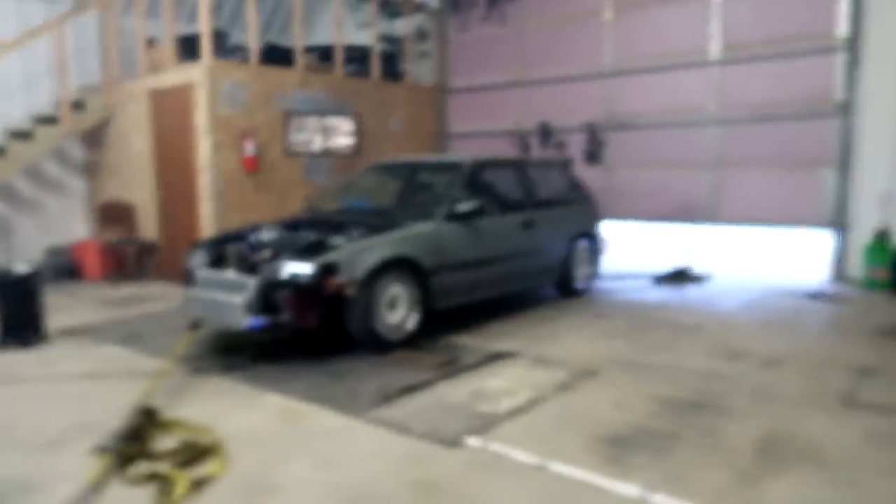All right guys, I got the dyno synced up, ready to go. I got the logger on the Honda Data ready to go too. So I'm going to do a baseline run and we'll see what kind of power it makes.